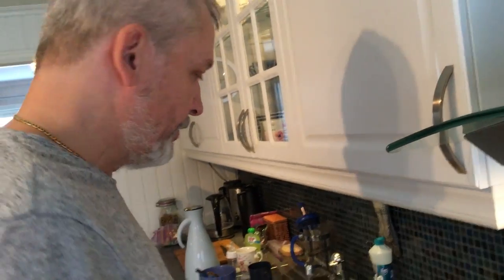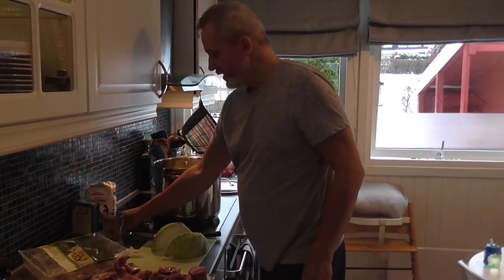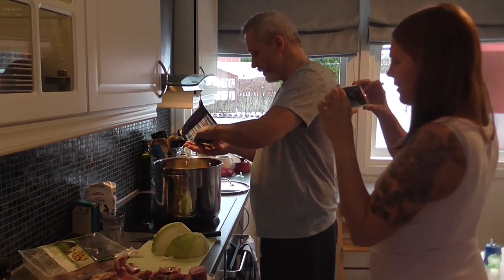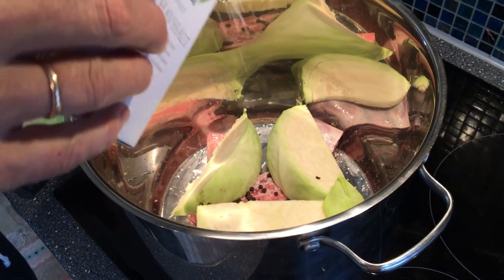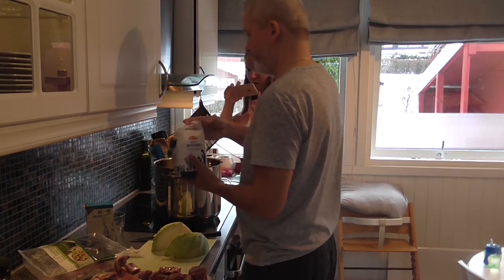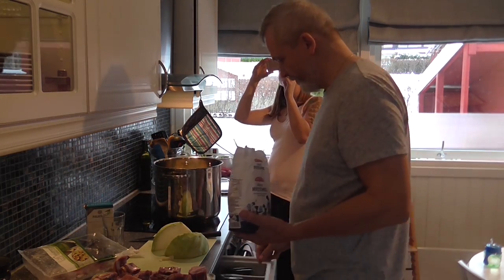We are making this for four to five people. We have two kilos of meat. And on each layer we add whole peppercorns — about a teaspoon — and some salt.